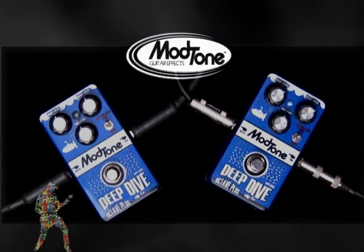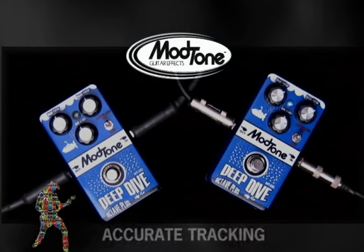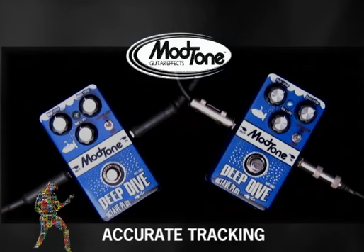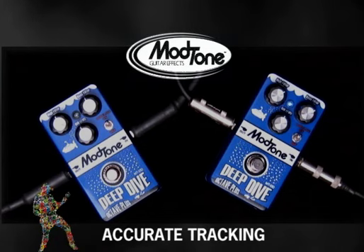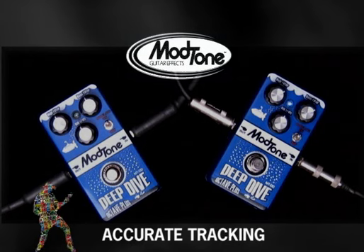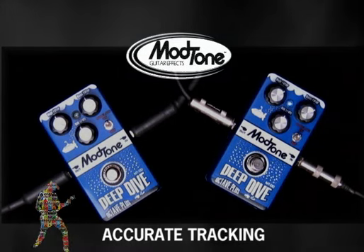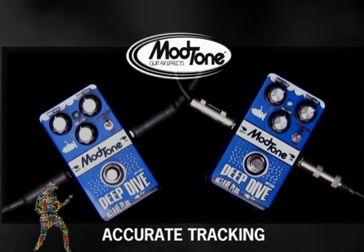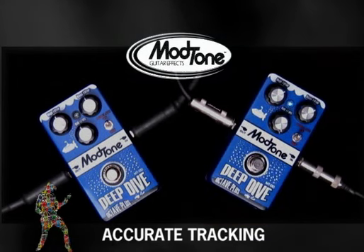Another great thing that's different about this — and what a lot of people like about the Mod Tone Deep Dive — is its tracking ability, meaning how quickly it stays with the notes you're playing. So if you were playing a fast passage, it's not going to lag behind. Check it out. It stays right with me. That's awesome. You can crank it all the way over and sound like an insane bass player.